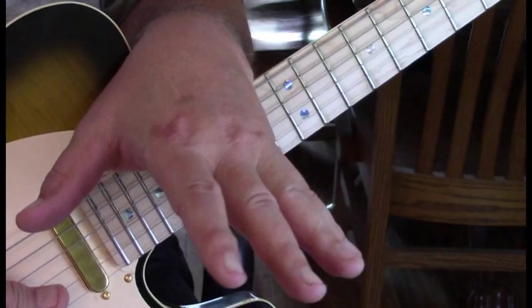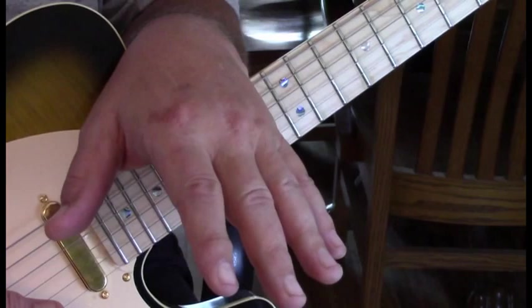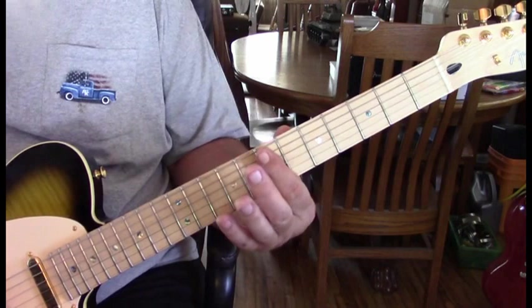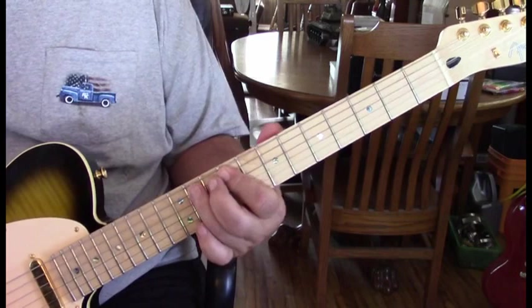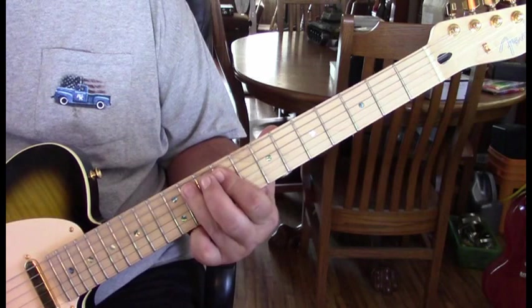Now we're going to go over the licks at the end that go over the chorus, because they kind of answer some of Eddie's singing with these lead licks underneath. The first lick you'll hear over that chorus: we start at the seventh fret, move up to the ninth fret. We're sliding on the fifth string seven to nine, then take the fourth string from eleven pulled off to nine, landing on the fifth string.